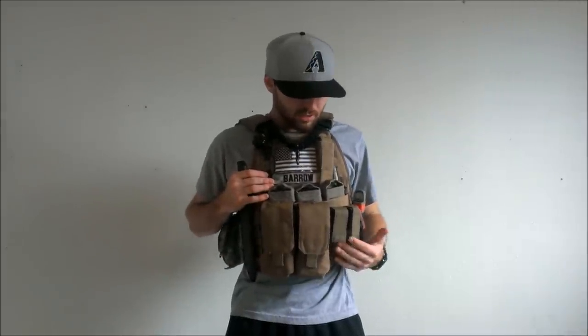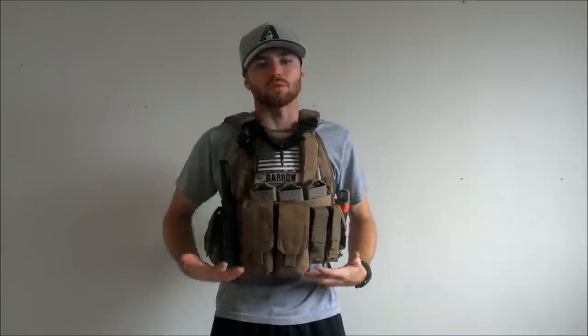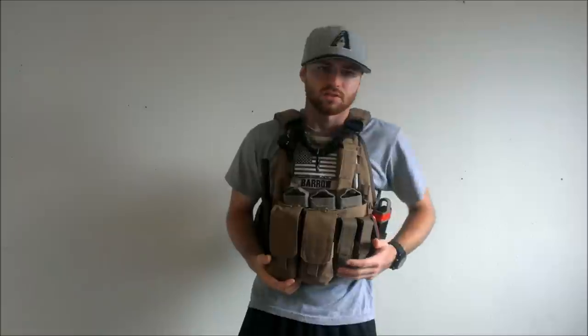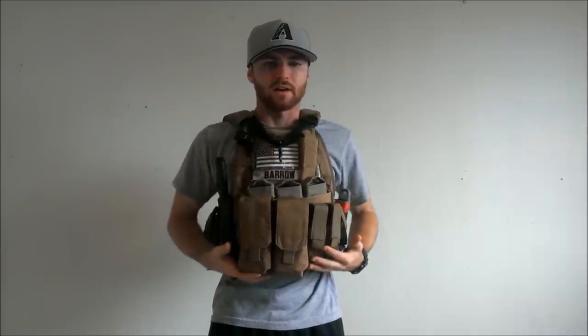What's up guys, Irish here from Bravo 520 bringing you guys another video. Today the video is gonna be a two-in-one: a kit update on my Condor MOPC and I'm gonna show you how I modified my Condor MOPC to have it sit higher and more comfortably on my body. I figured I'd jump straight into the kit updates first.